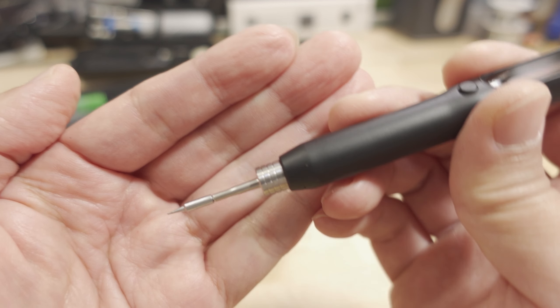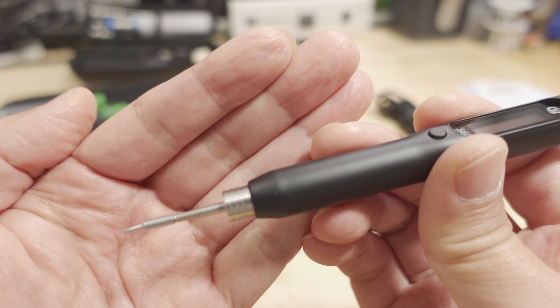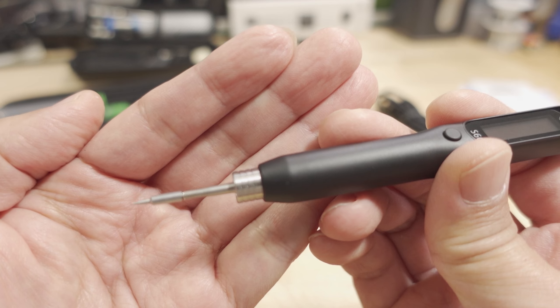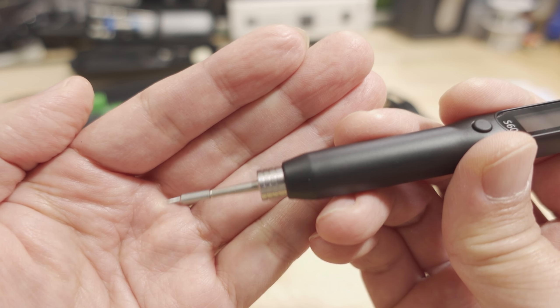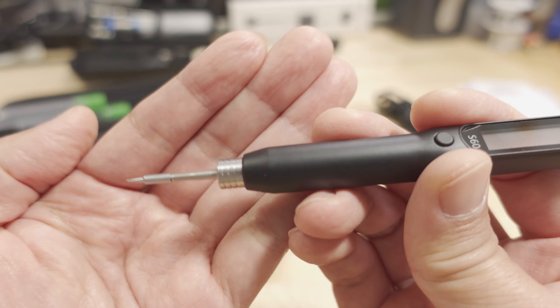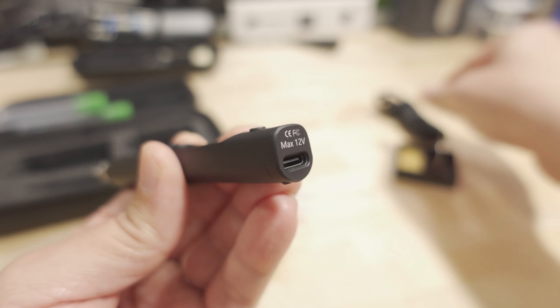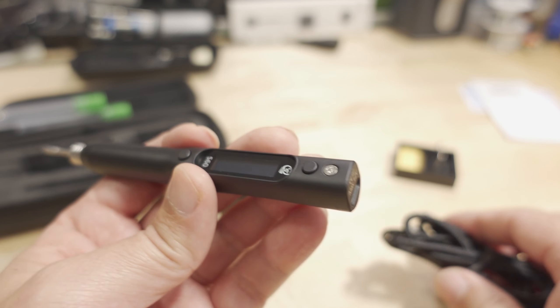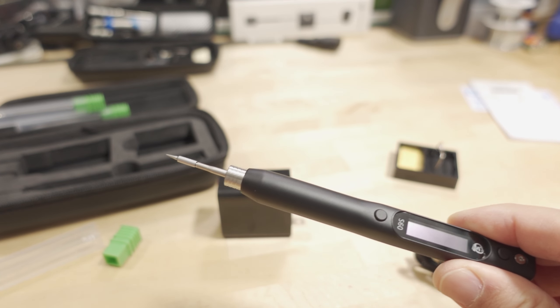If there's a case where you might need much more power, let me know what that situation would be. I'm not really familiar with small electronics soldering, so I'm not sure what scenarios I might be missing. But it's pretty standard — you just plug in your USB-C cable here and the other end to the power supply. We'll go ahead and do that, turn it on, and do some test soldering.